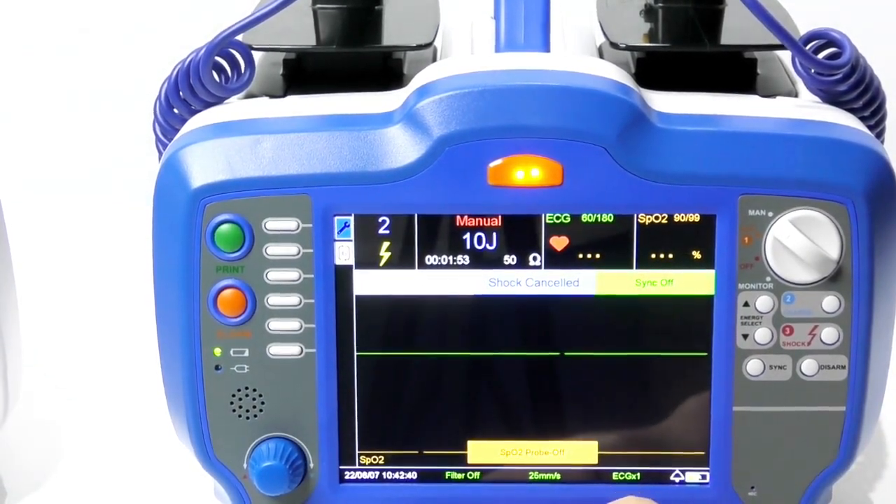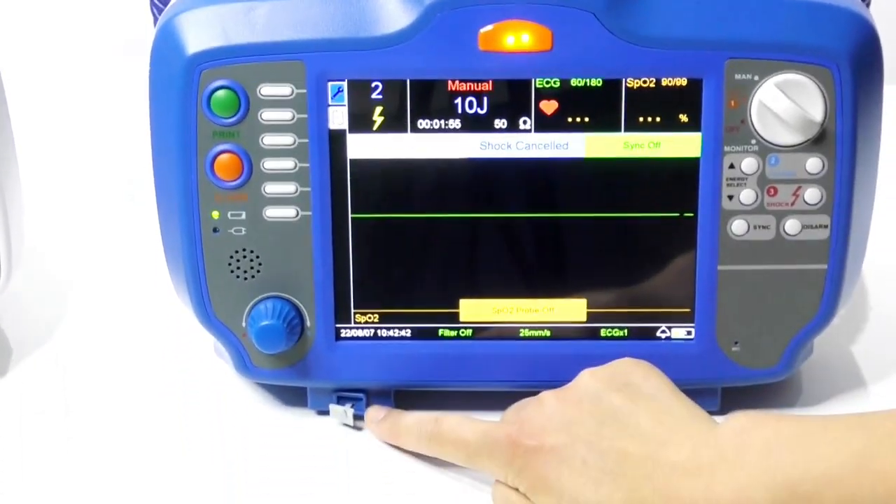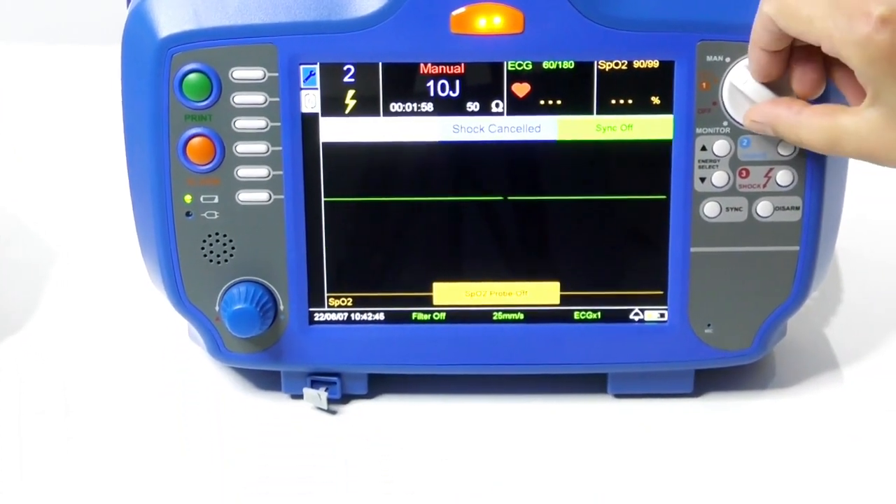There is also an SD card slot to record information. Now we enter AED mode.